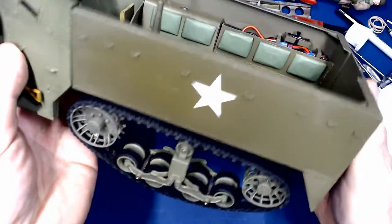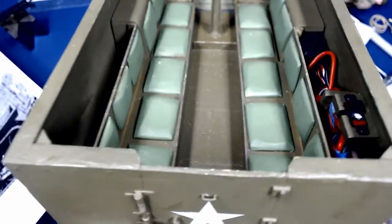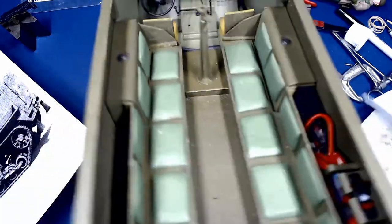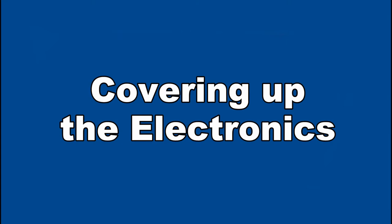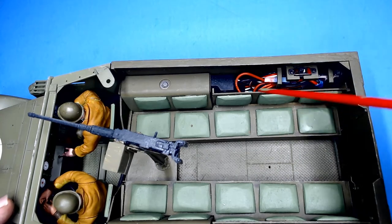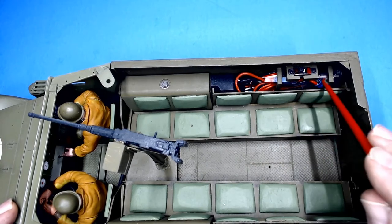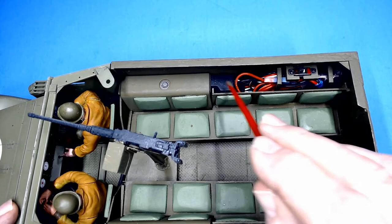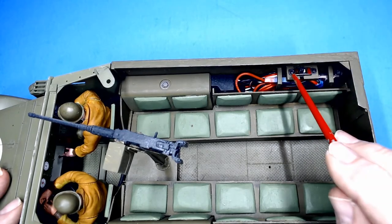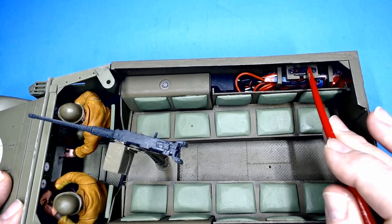Here you can see the stars are installed. You can also see how I've compacted all of the electronics into this one side. I've got the switch, which is part of the electronic speed control, the receiver over here, and all the wiring. To turn the receiver on it's basically just flipping it; to turn it off, just flip it back.